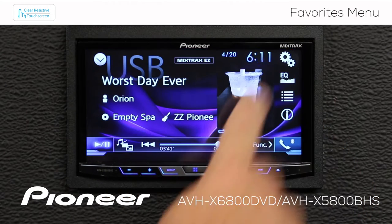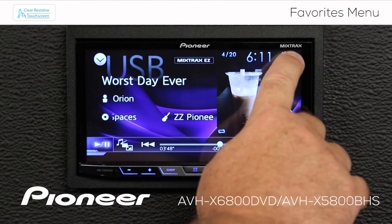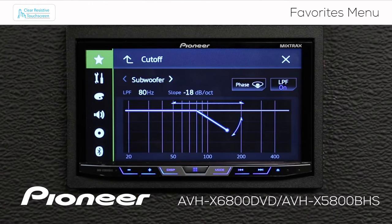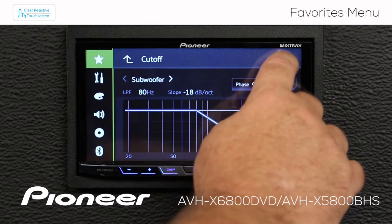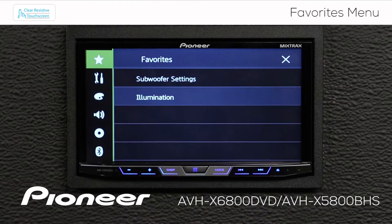Now from any source, if I want to adjust the subwoofer, all I have to do is touch the gears and that takes me right to my Favorites, where I can quickly get to my subwoofer settings. If I want to adjust the illumination, I can quickly get there by touching the gears, and here are my illumination settings.